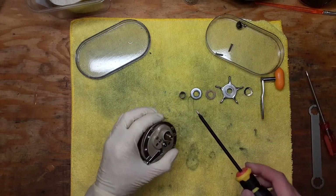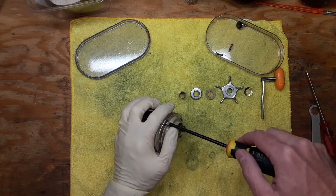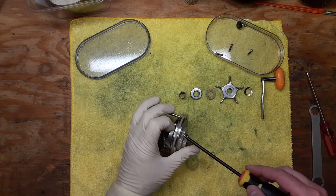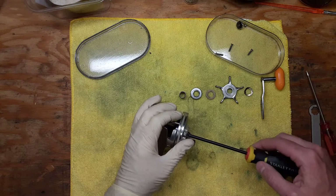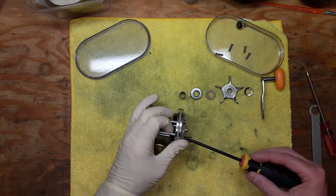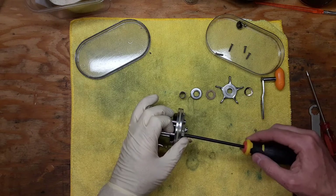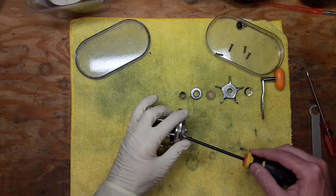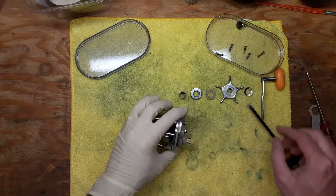I like doing these walkthrough videos after I've actually serviced a reel because it makes it a lot easier. A lot of the reels I end up working on need a lot of cleaning work done — that's not the case with this particular reel, it's actually in great shape. I do have separate videos on cleaning and polishing reels and different reel pieces on the YouTube channel. Kencore appears to be a Japanese company; it says 'Made in Japan' on the bottom.